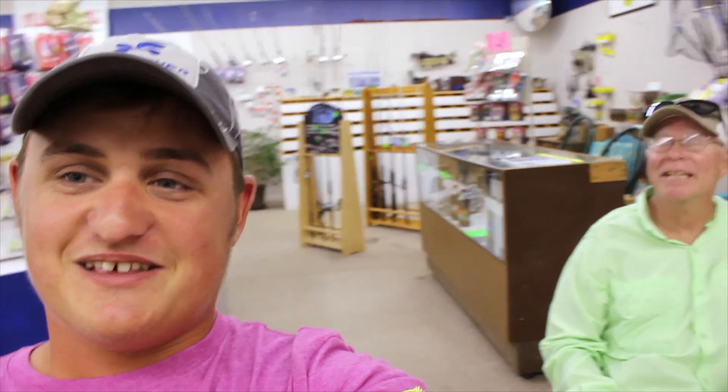If you guys get out on the water, definitely check out those baits — I'll leave the information in the description below. We're here at Osage Bait and Tackle getting ready to head out. Hanging out with a good friend, Roger Springs, who's going fishing tomorrow in a tournament. Good luck Roger! Thanks for watching and stay tuned for more videos.